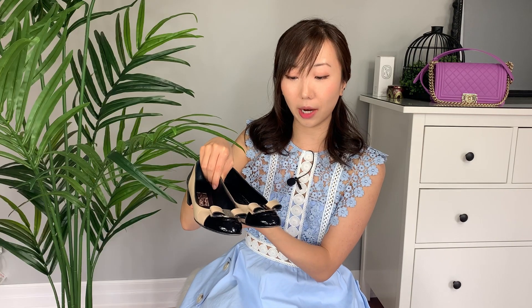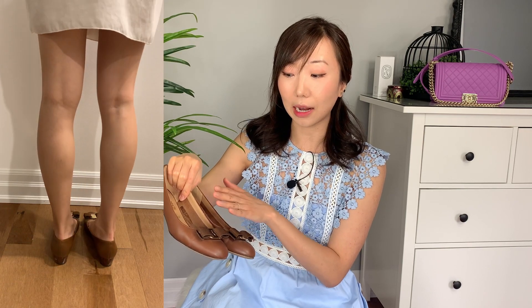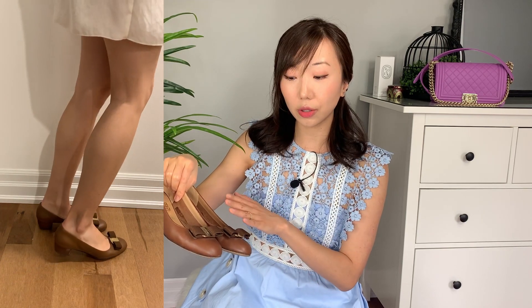This was my first ever pair and it's in a nude and black patent leather. Patent leather is great because you can wear them all season long and in all weather — you don't have to worry about rain or snow. These are pretty comfortable. I also have a pair of brown calfskin Vera flats and these ones are even more comfortable because it's a soft calfskin, whereas patent can be a little bit tight and won't stretch as much. I would recommend the smooth leather versions over the patent leather.